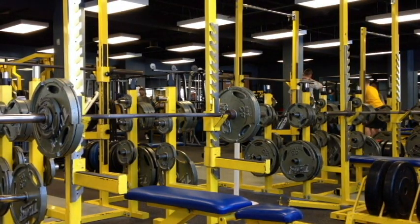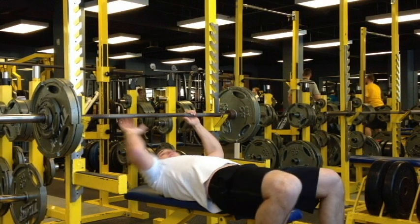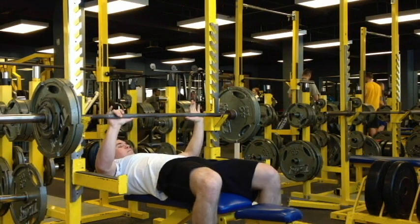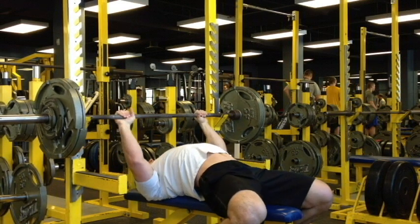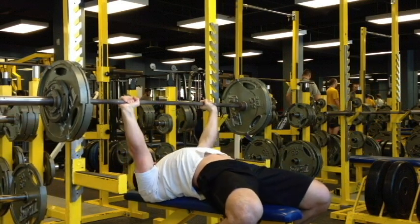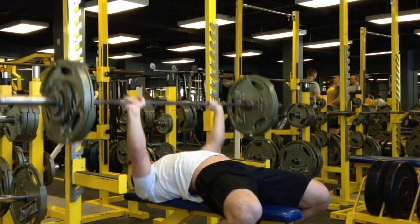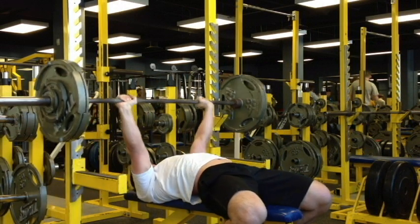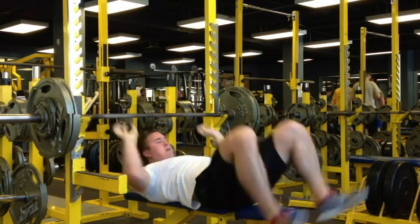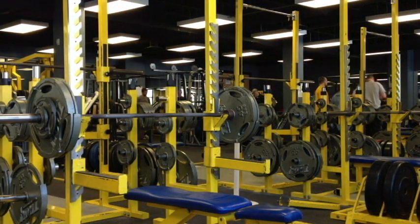Here we are on the second set at 150 pounds, going five by five. This is exactly what I'd want my first week at 75% to look like, as opposed to yesterday's squat where I was grinding through every rep. Big arch, feet are flat, quads looking thick, and a pretty good groove today. Five reps, nice and easy — that's how I want every set to look on my first week back.